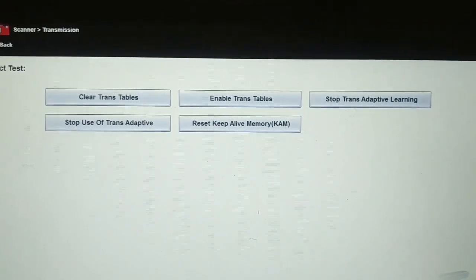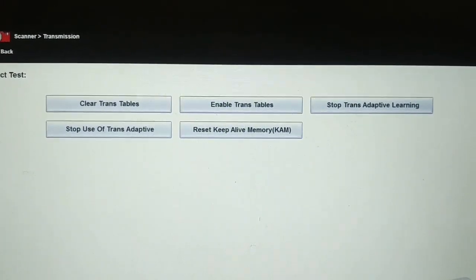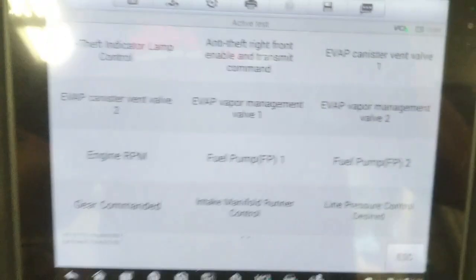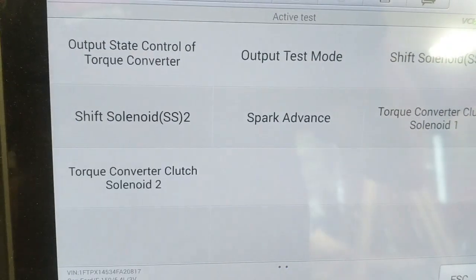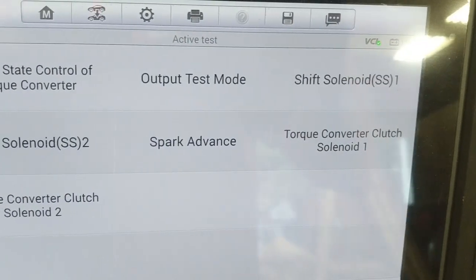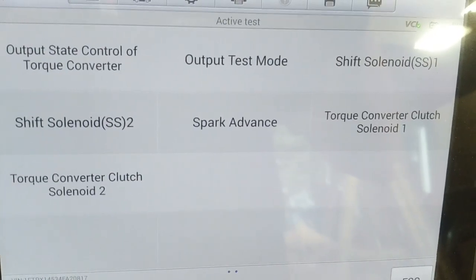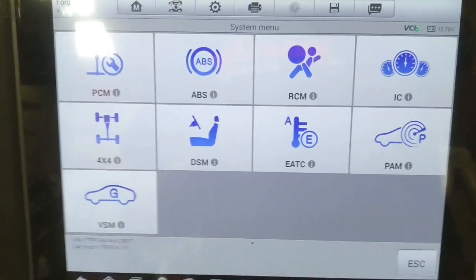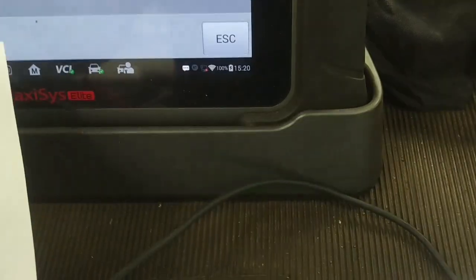I was hoping to use the transmission functional test to command the torque converter clutch solenoid on and off for a wiggle test, but the Snap-on scan tool doesn't have that capability. I fired up the Maxisys scan tool and found commanded gear, TCC solenoid 2, torque converter clutch solenoid 1, shift solenoid 1, and shift solenoid 2. Commanding the TCC solenoid on and off with the Maxisys, I could not hear a click from it.